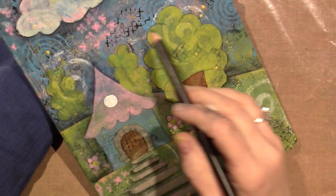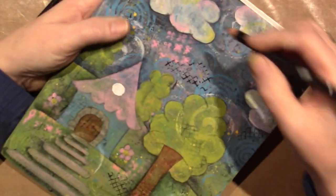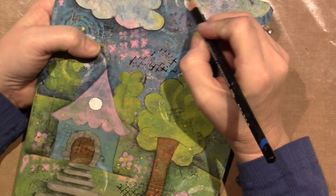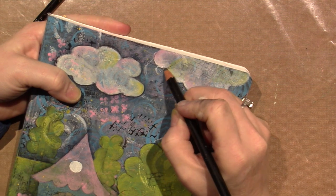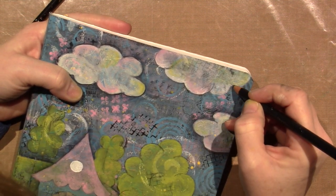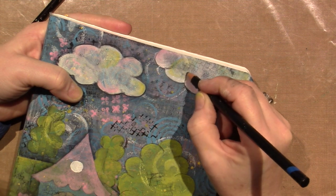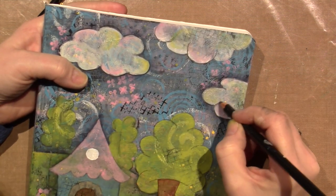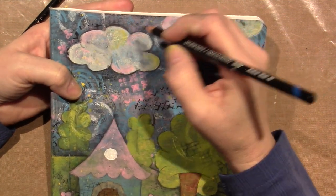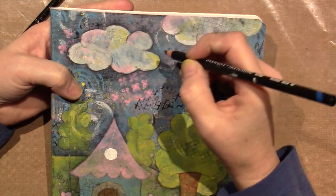Everything on there is pretty good. And the same thing with the clouds — you don't have to shade anymore because we've already done that, but I like to add these little shading areas that just give it a little more dimension. You can do it or not do it, it's up to you. I like it though.